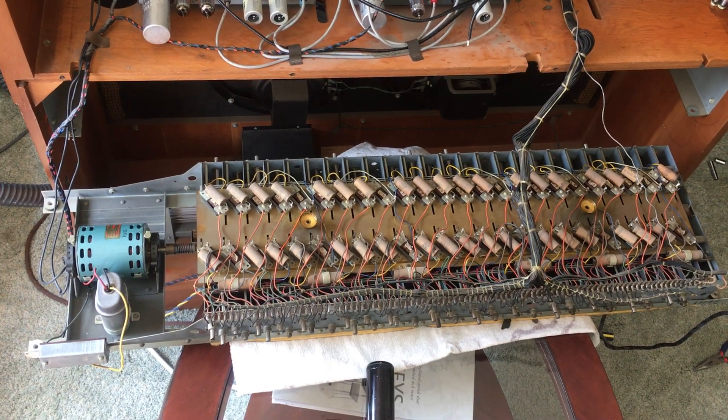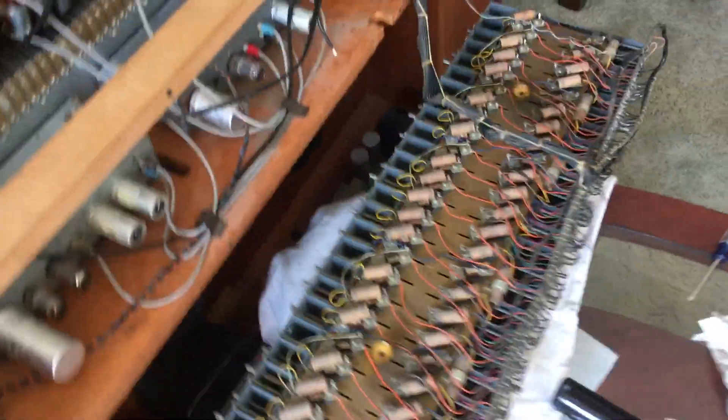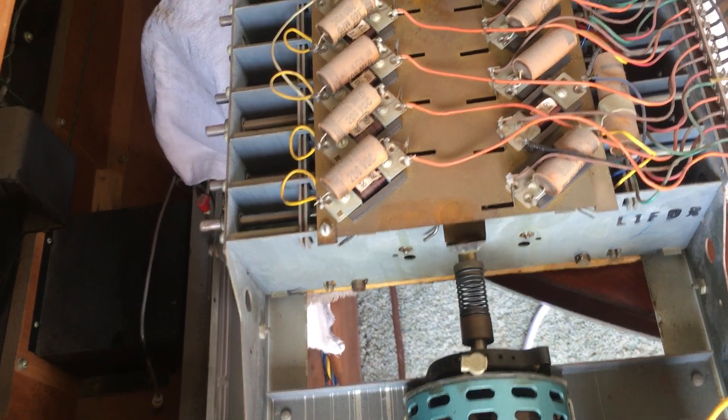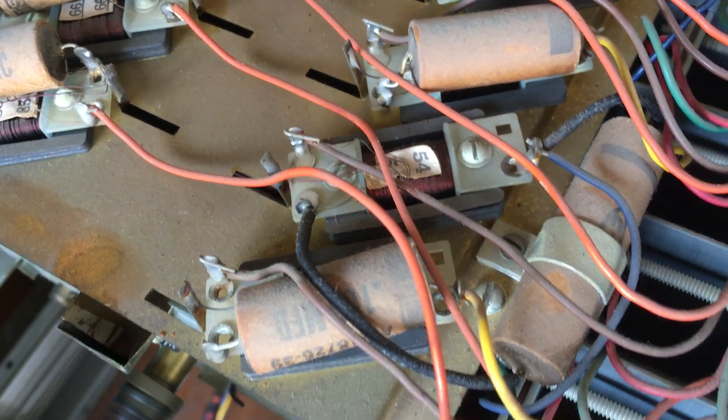Here's the top side of the generator. I'm going to do one last test before I put it away. Nice quiet sound, as it should be.